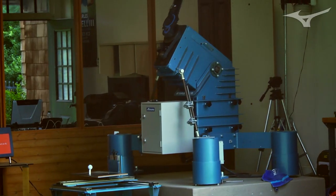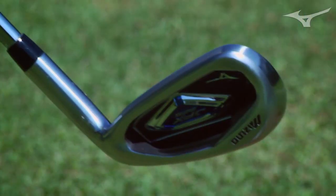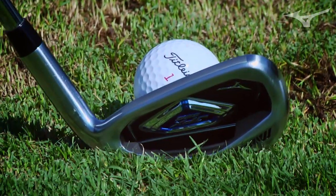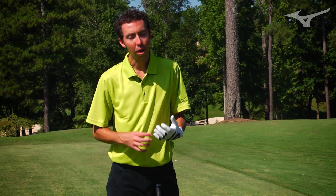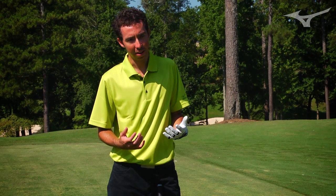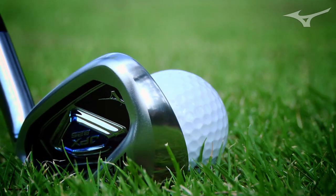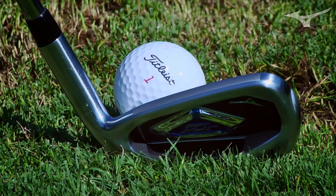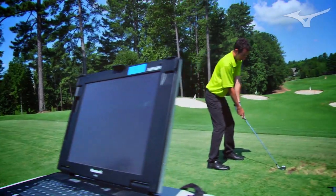The thing about super game-improvement irons on the market is most companies put loads of offset on them, really thick top lines, and really thick soles. When you look down at the 825, it's still proportioned like a player's club — slightly larger and blown up for forgiveness, but offset really doesn't do anything for forgiveness; if anything, it's just a polarizing thing. So we didn't put a ton of offset in this, and we actually flowed the offset from the long irons to the scoring irons. The 4-iron has offset where it helps launch, but the scoring irons are not overly offset.